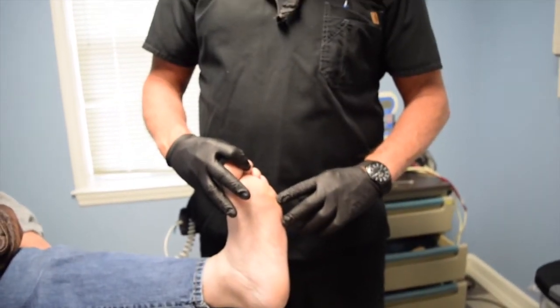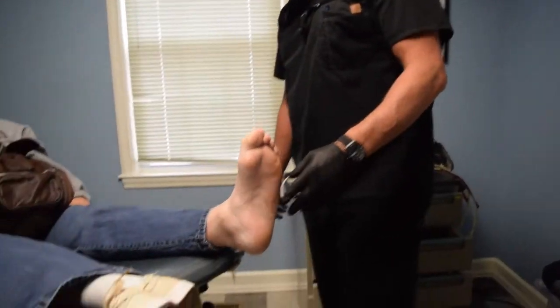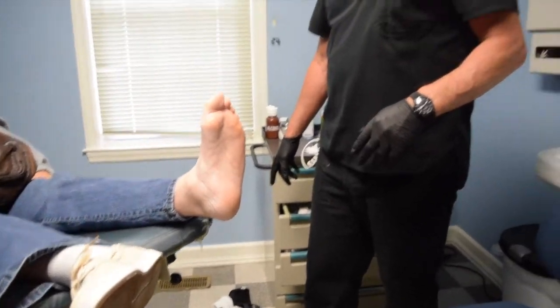This is kind of healing up for her, and she's not in a boot or anything — she's just walking on her surgical shoe, and that helps us.